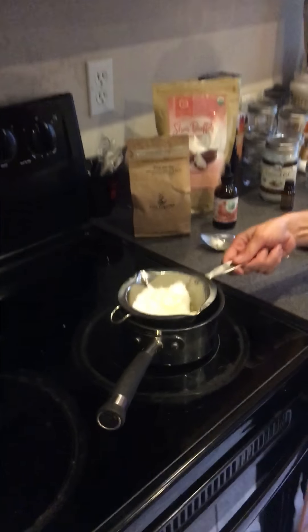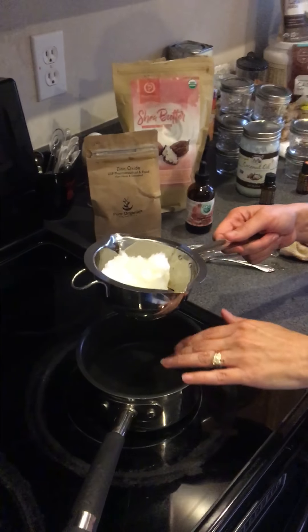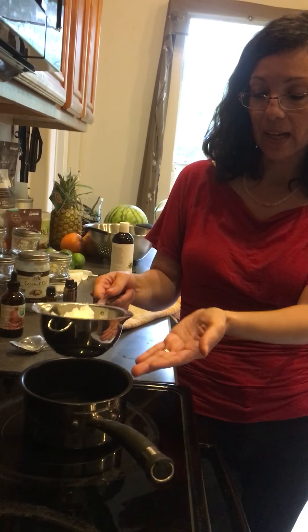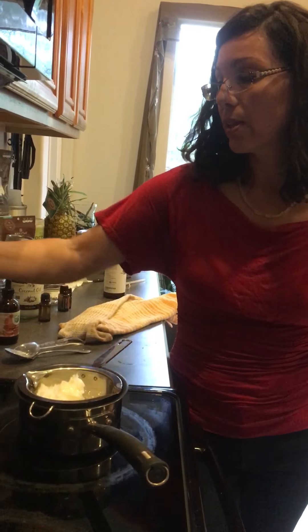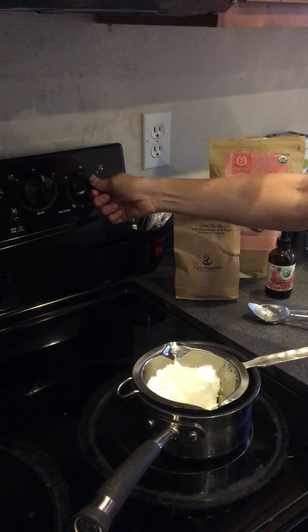What I'm using here is a double boiler — I bought this on Amazon a couple years back for $12, very inexpensive. What I did was add a little bit of water to my saucepan, and when I turn the stove on the water heats up and heats everything in the boiler, melting it all down. I'm going to go ahead and turn this on and get started.